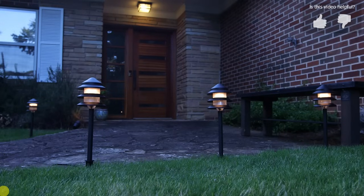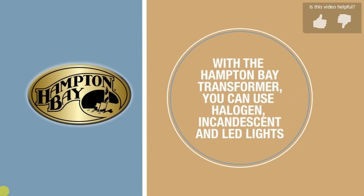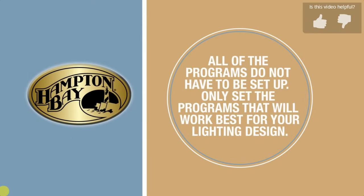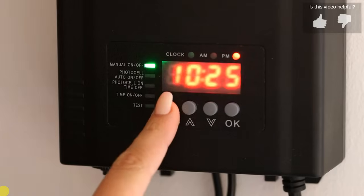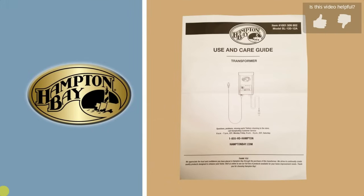There you go! Five modes that will create the lighting atmosphere that will work for your design. Here are just a few tips to remember. With the Hampton Bay Transformer, you can use halogen, incandescent, and LED lights. All of the programs do not have to be set up — only set the programs that will work best for your lighting design. Any missed operation can be easily reset by pushing the menu button. For further function settings, see your use and care guide.